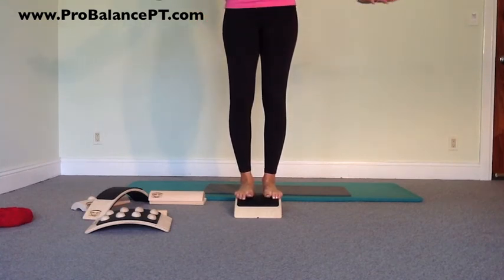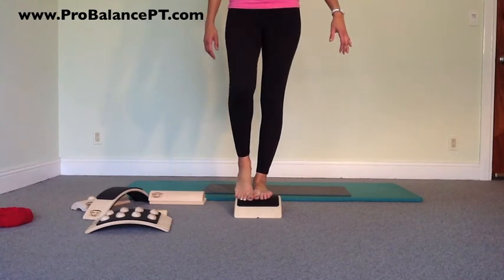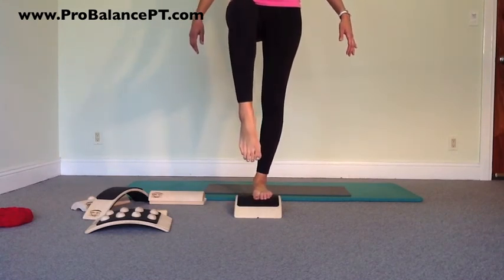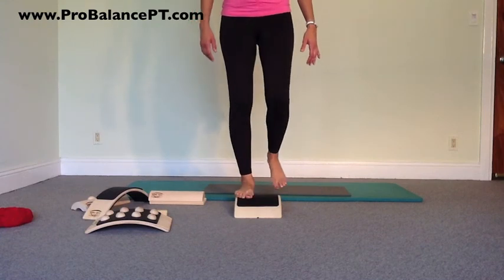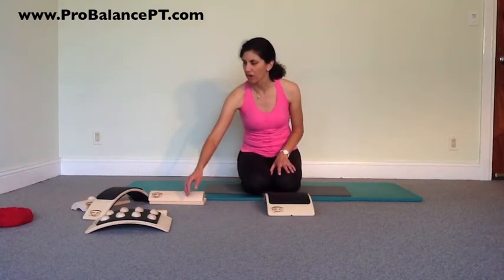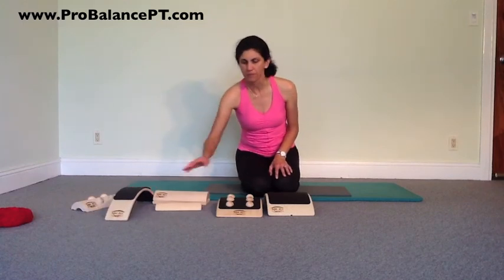At the top you can do various arm work to challenge yourself, or you can stand and work on balance right from that position. Those are some nice ideas for the feet, balance, and standing that you can do with these arcs. The possibilities are endless — so have fun.